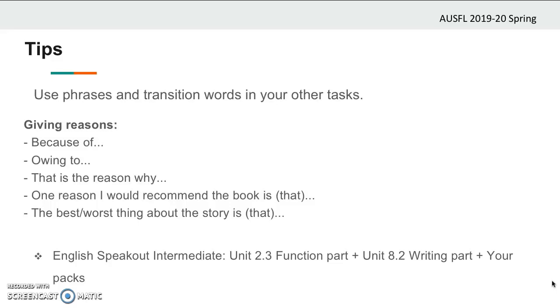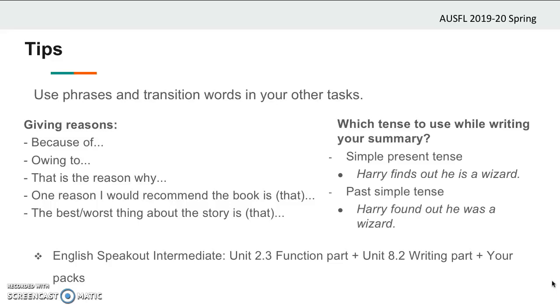What about the tense while writing your summary? You can use both present simple tense and past simple tense to write a book report. So take all your notes either in present simple or past simple — for example: Harry finds out he's a wizard, or he's chosen into Gryffindor; or Harry found out he was a wizard, or he was chosen into Gryffindor.